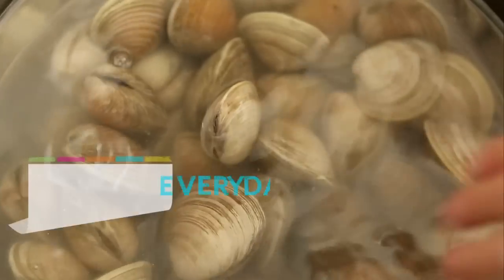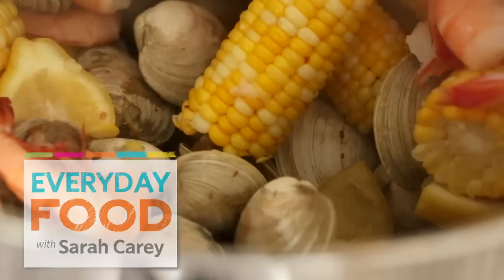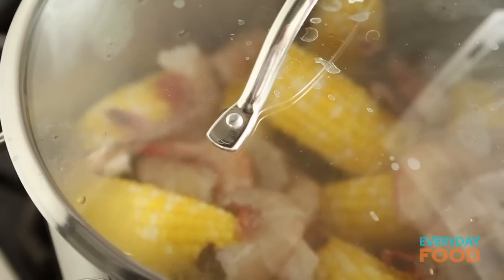Have I got a recipe for you today? I do, I promise I do. It's a kitchen clam bake. It's super duper easy, super festive, and really fun. It's a party in a pot. You're gonna love it.